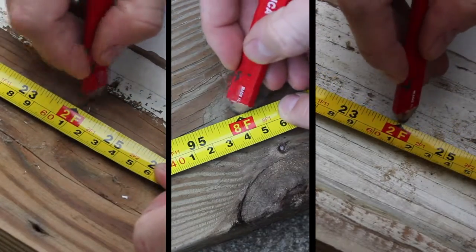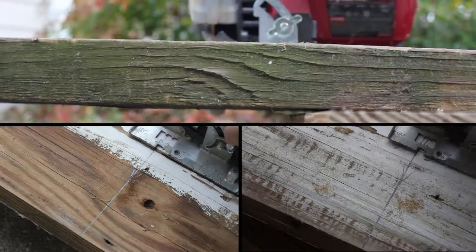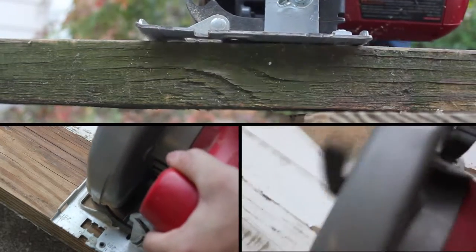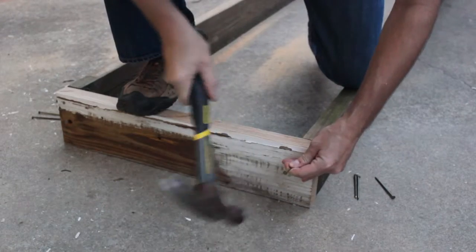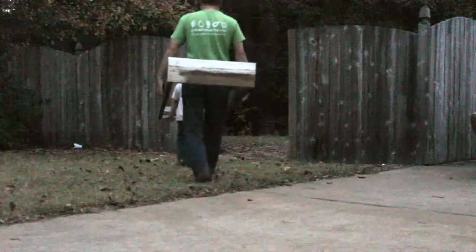First we'll measure and cut our boards. You'll notice I'm using reclaimed lumber from a deck that my neighbor took down. I'm using a couple of robust nails to secure each corner, and I'm building the frames on a flat surface to help keep them square.